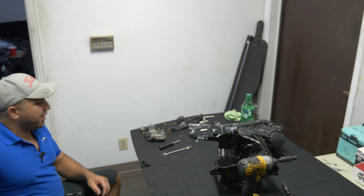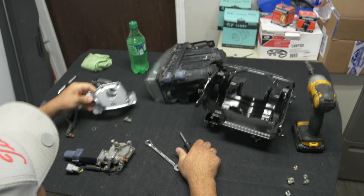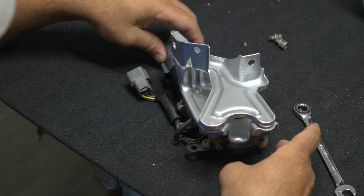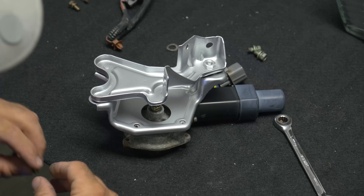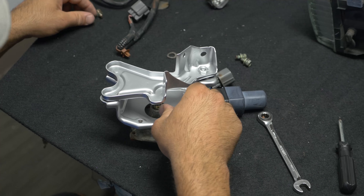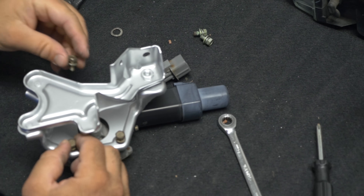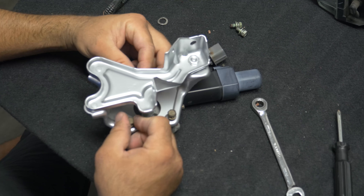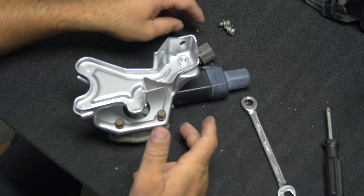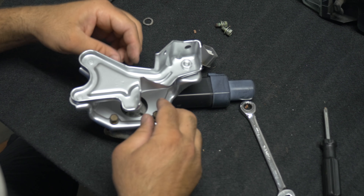Let's sit down - it's easier to sit down. We take the motor, and it takes these little gold screws, three of them - there's one, there's two, and there's three. We gave the motor power to make sure it functions, so we're not putting in a bad motor.